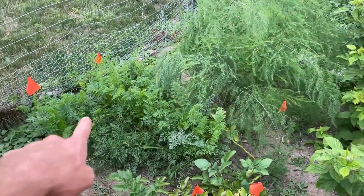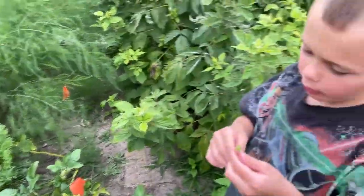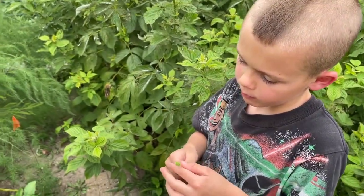And what are these over here? Carrots! You planted those? And they're doing pretty good, aren't they?